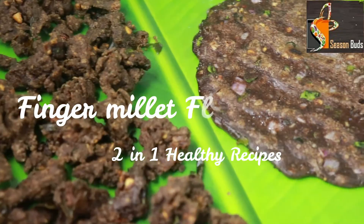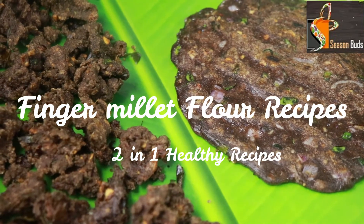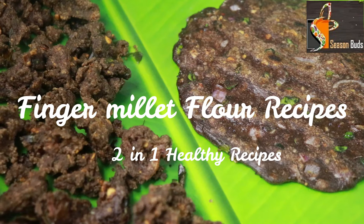How are you doing a crispy recipe? We are going to show you a different recipe. This is also a diet recipe.